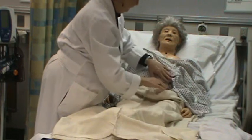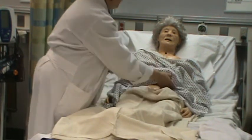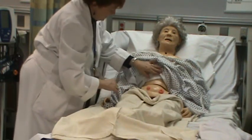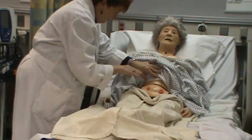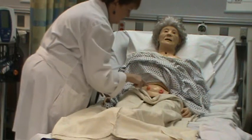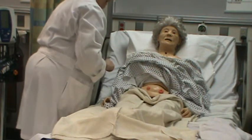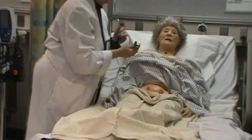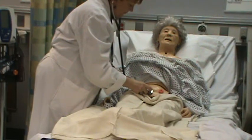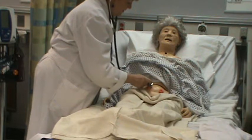I'm going to look at her abdomen. I would normally have the bed flatter so you can see. Check the contour — it's flat, a little scaphoid, and even. I don't see any lesions. She has a stoma, but normally I'm looking for that. I'm going to auscultate for bowel sounds in the four quadrants.